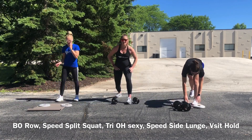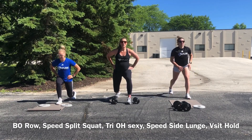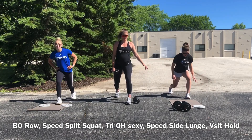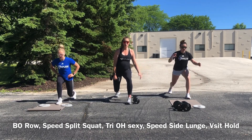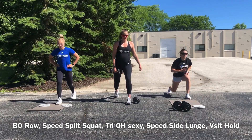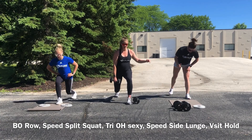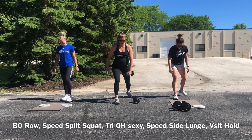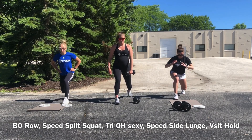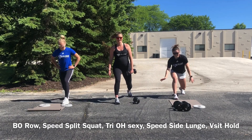Split squats — 20 of these, guys. If you're at home maybe you're holding a weight. I'm going to challenge myself and hold one — you don't have to hold two. 20, 20, 20 — I'm so good!